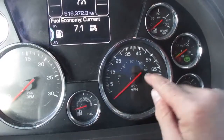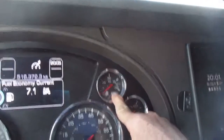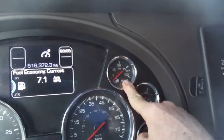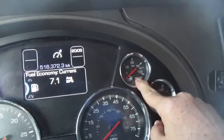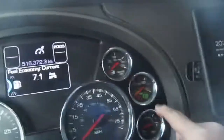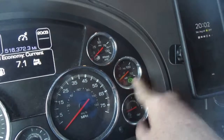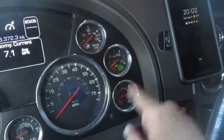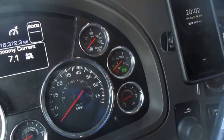Fuel gauge, obviously miles per hour, brake pressure — when I step on the brake that goes up, but the truck's off so I won't do it now. Air pressure, both tanks — primary and secondary. And diesel exhaust fluid, which tells you the level just like your fuel.